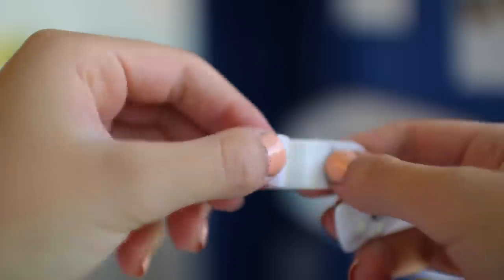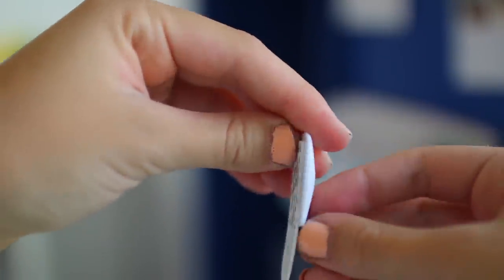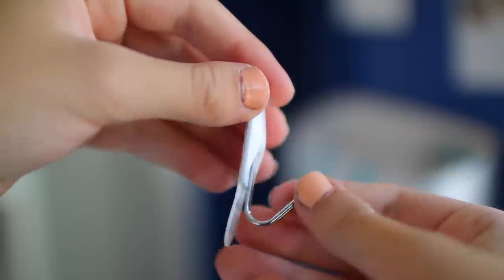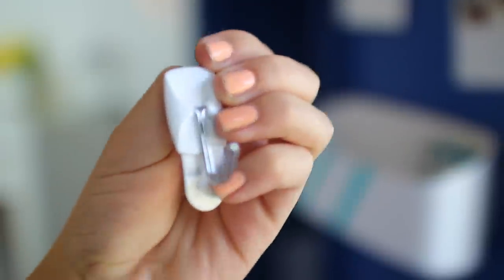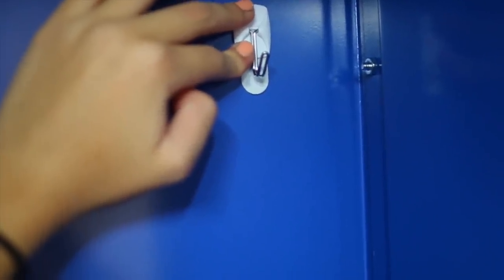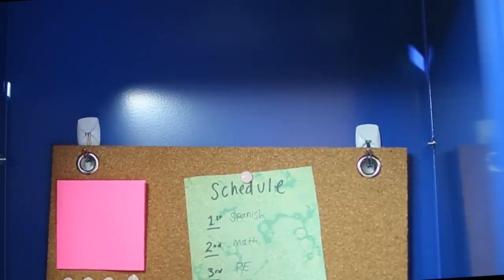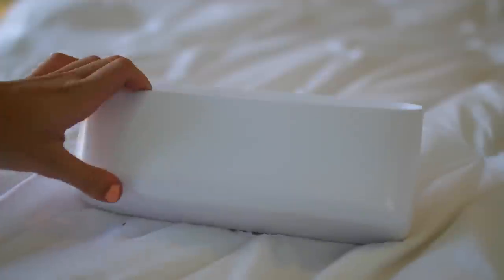To hang the corkboard I'm just using some command hooks — you can just use two of these. They're double-sided, so you just peel off one side and stick it to the locker. This will hold really, really well, so I totally recommend it if you need to hang anything in your locker. And this is how it looks — super helpful to stay organized. You can put a calendar on there too if you want.